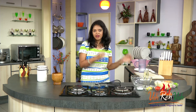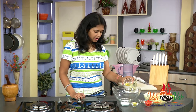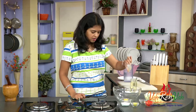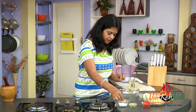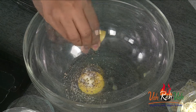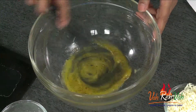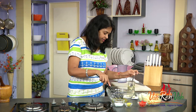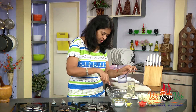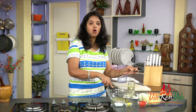To make this salad I am making the mayonnaise. To make mayonnaise, take the yolk — I am just using one yolk. Add a pinch of pepper powder, a pinch of salt, and half a lime's juice. Just mix it, then add oil to the yolk little by little.